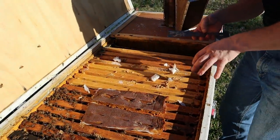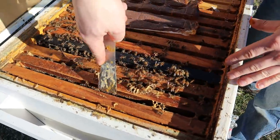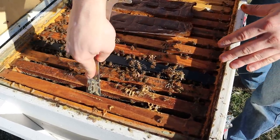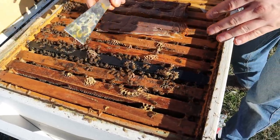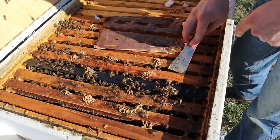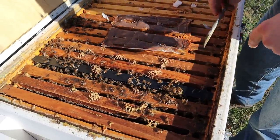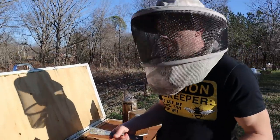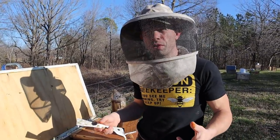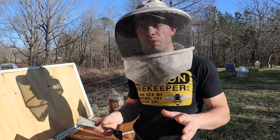Looking at the food here, I'm seeing frames of capped honey all the way over in here, and there's a lot of extra bees — plenty of foragers. There's all kinds of honey down in these frames. You can feed this time of year if you need to. A lot of people say don't add moisture this time of year. If you're far up north, don't do it.